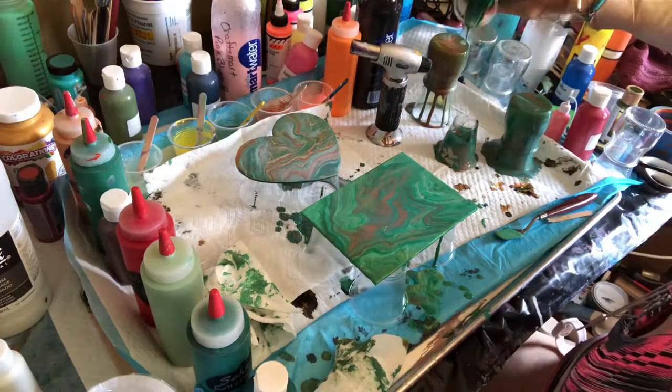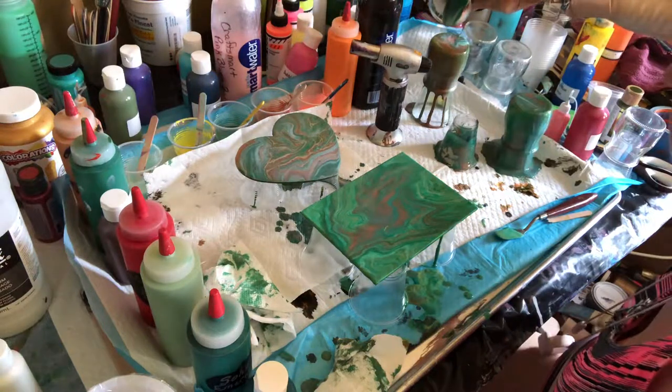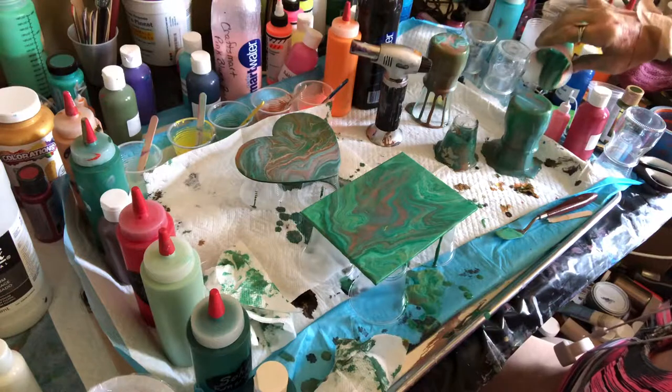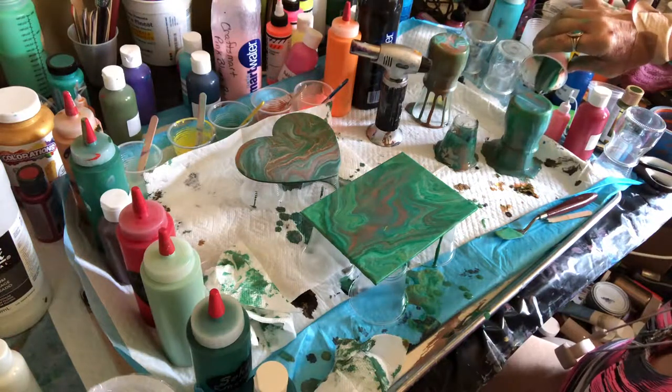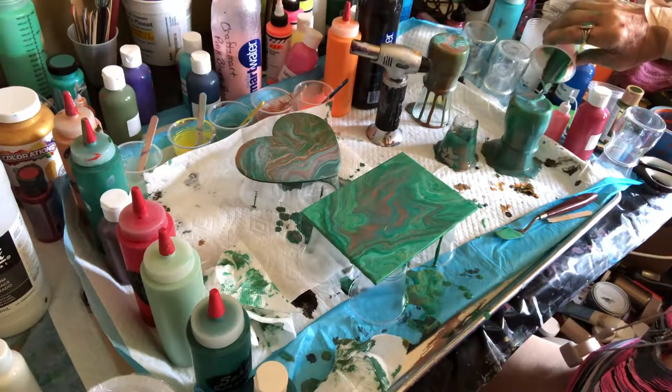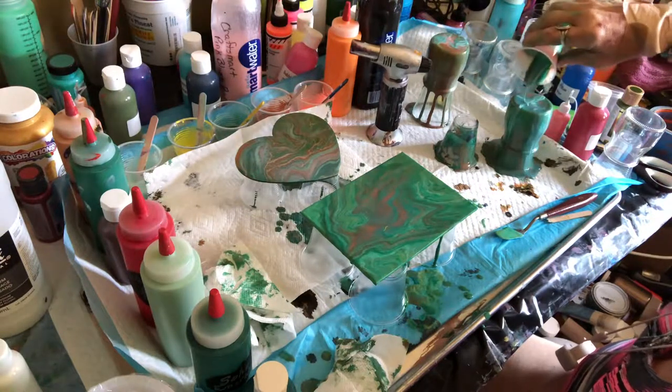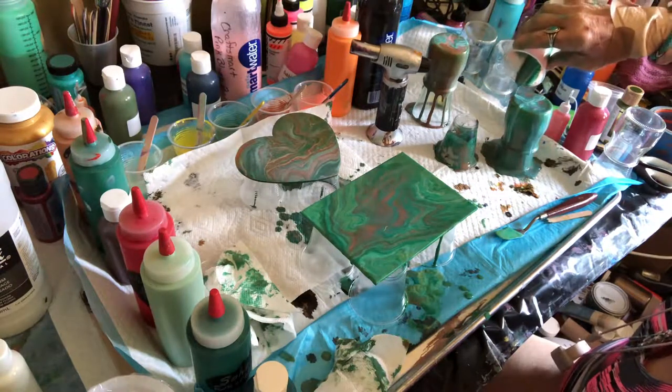I'm going to do that here too — kind of just run a little bead there. And this is just using up the last little bit of the paint. So there we go.